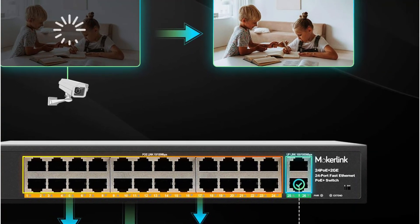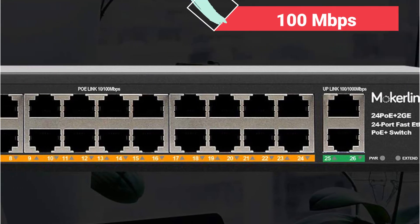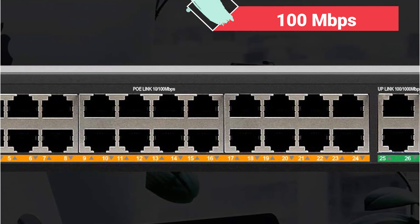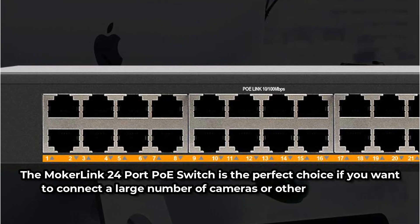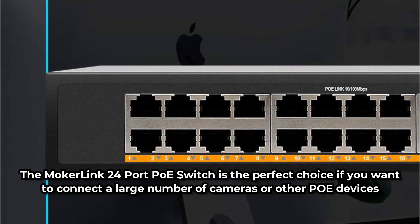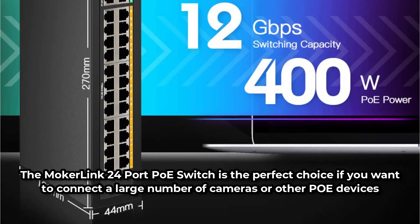However, PoE ports have a bandwidth limit of 100 megabits per second, whereas Gigabit Ethernet ports have a bandwidth maximum of 1000 megabits per second. The Mokur Link 24-Port PoE switch is the perfect choice if you want to connect a large number of cameras or other PoE devices to the switch.